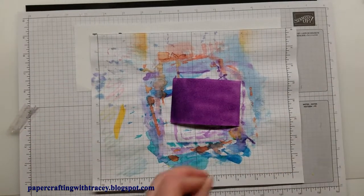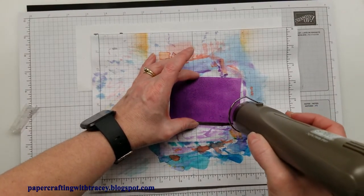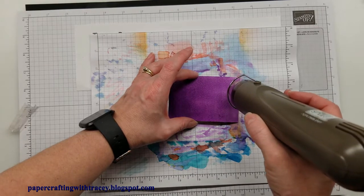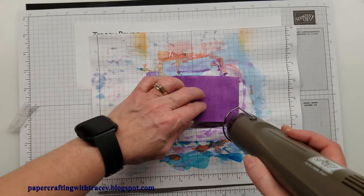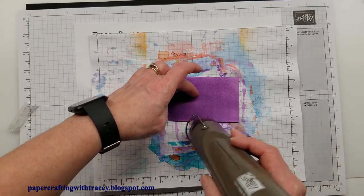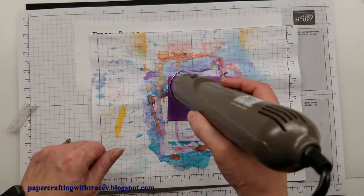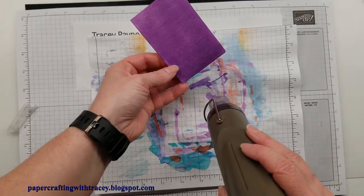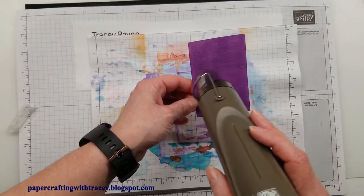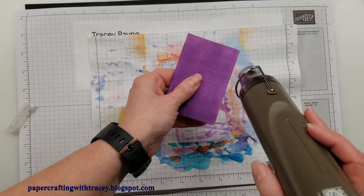I'll just put that aside. You can leave it to dry, or I'm actually going to use my heat embossing tool just to speed up the process. It will cause the paper to fold or curl a little bit, but that's okay — it flattens out again easily. You can see once it dries it stops curling. I'm not worried about the corners I haven't done yet because those will get done when I come back around. Just make sure it's very dry.